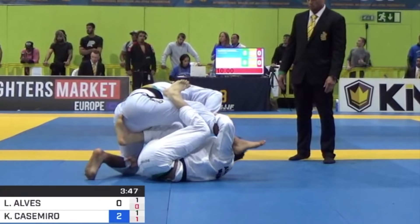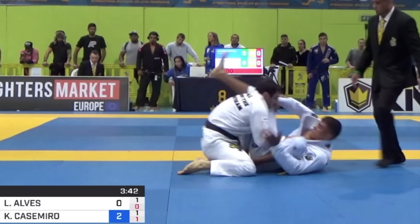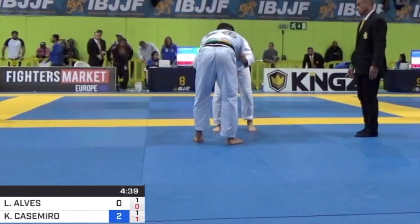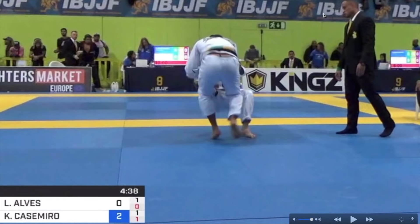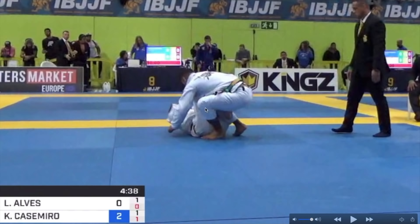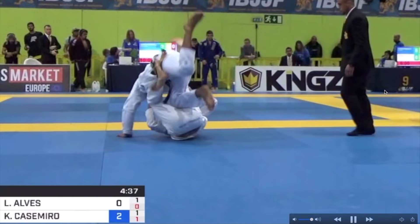Beautiful transition from De La Riva to X guard. If you are a De La Riva guard player, you're gonna love this transition. Let's start from the standing position to see which grips Lucas is using. He has elbow grip and collar grip — traditional judo grips for the standing position. He's gonna pull guard already shooting his De La Riva on Kainan's leg and he's gonna try to elevate with that elbow and collar grip and go for a balloon sweep, but Kainan has a great balance defense.